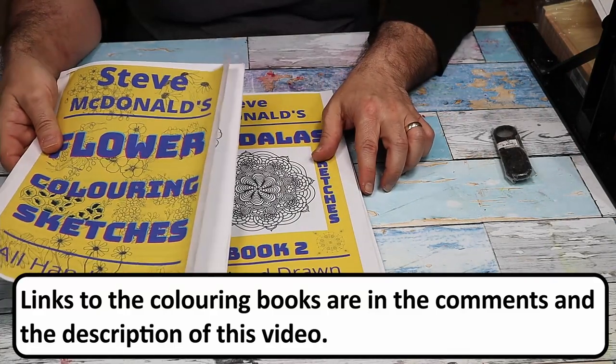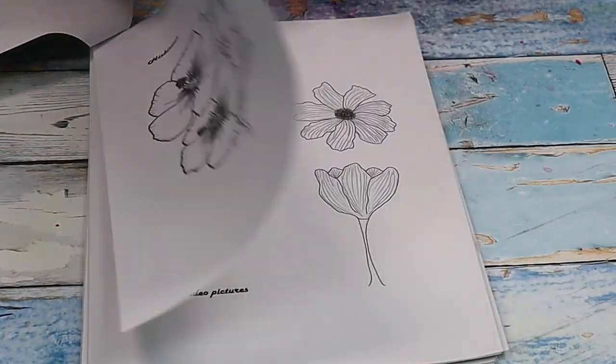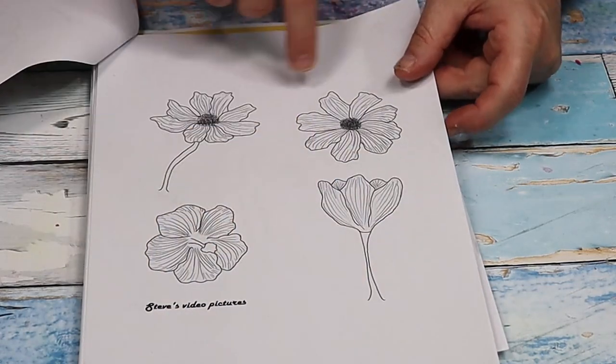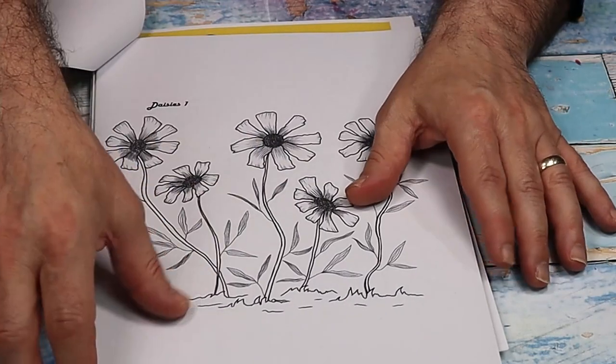I've done three colouring books and a bumper book which includes all three. I've got the flowers one — these are all hand drawn by me — and there's obviously the one that I use a lot in the videos. I've done one with lots of different flowers in.